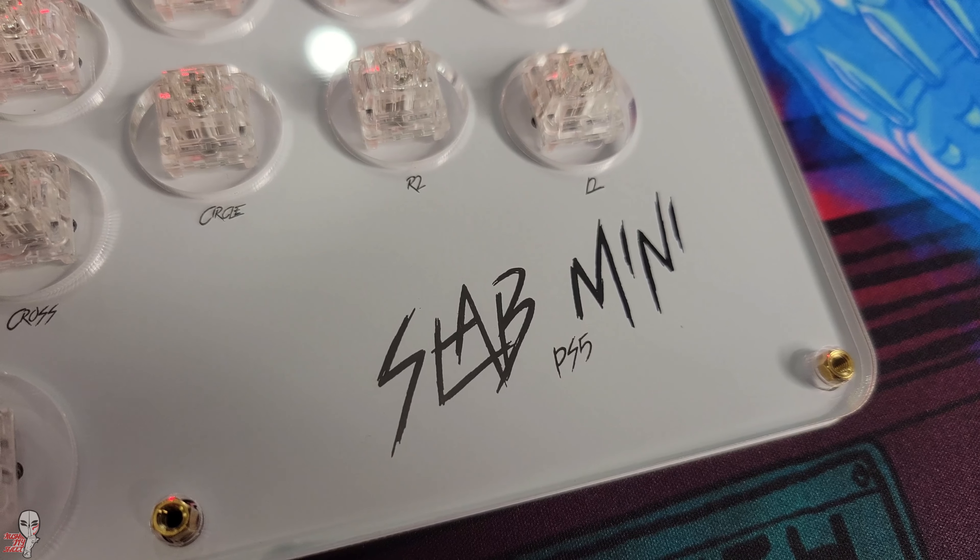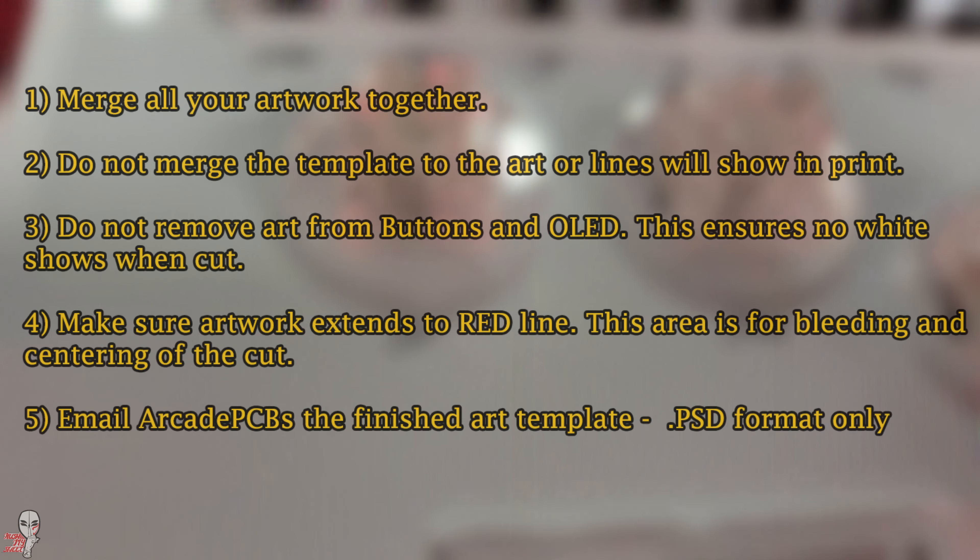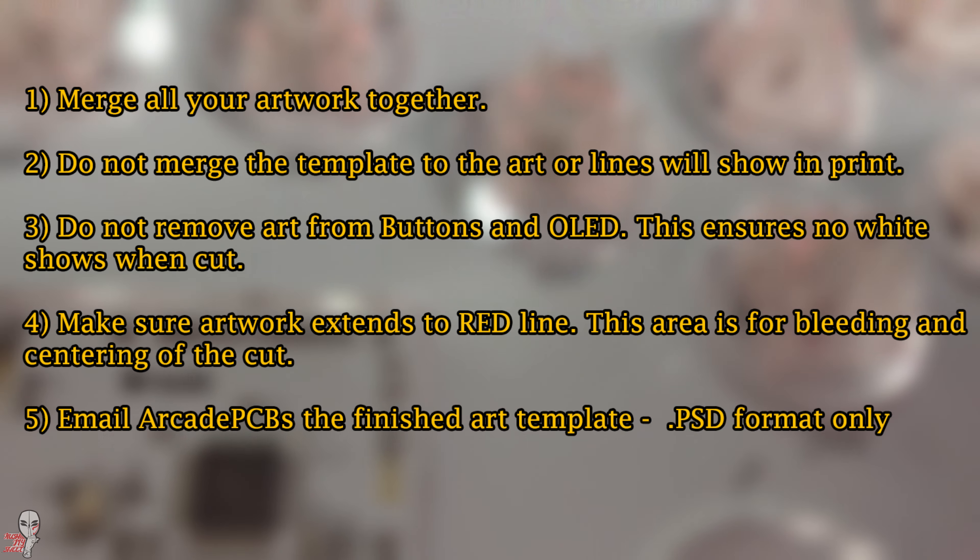I went with just the top art for these, but here are some quick steps to make sure that you submit the artwork without issue.